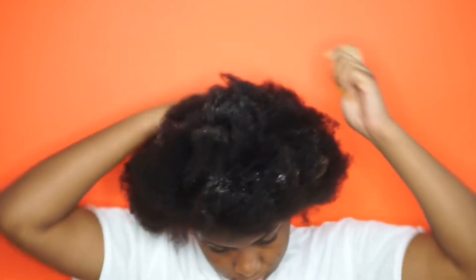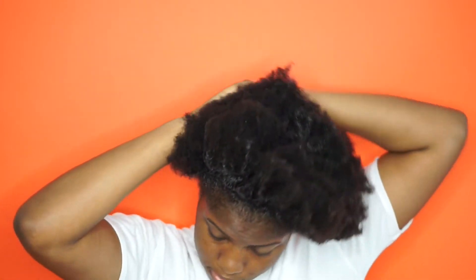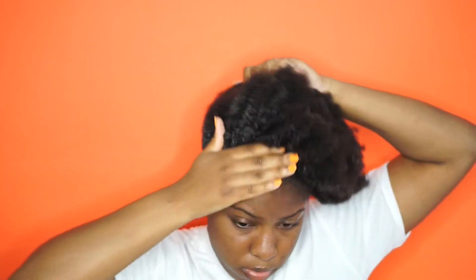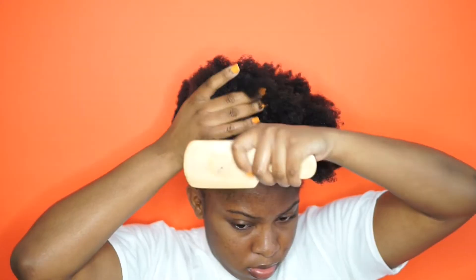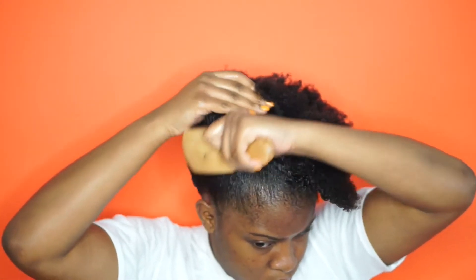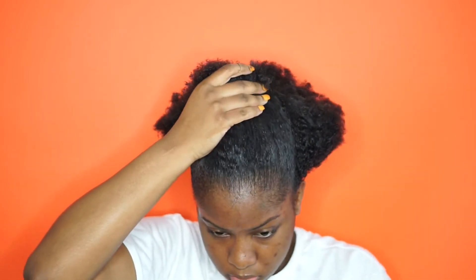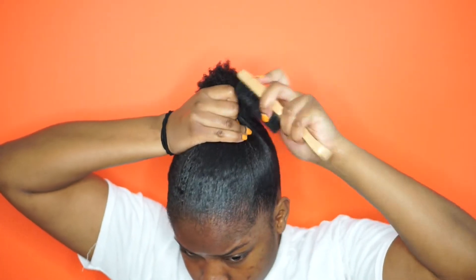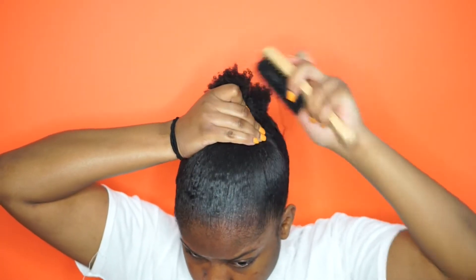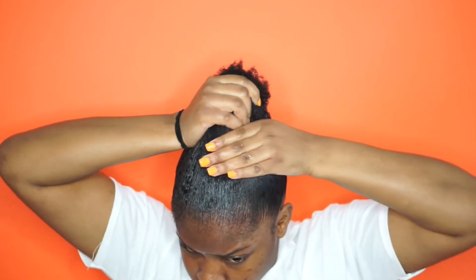So I'm going to start with Got2b Glue. You're going to need Got2b Glue, edge control, willpower, and also a strong arm to do this hairstyle. I'm just going to be applying the Got2b Glue all over my hair — you can go in sections, but I was kind of too lazy to work in sections. I'm just going to apply it and then brush my hair up, gathering my hair for a ponytail.